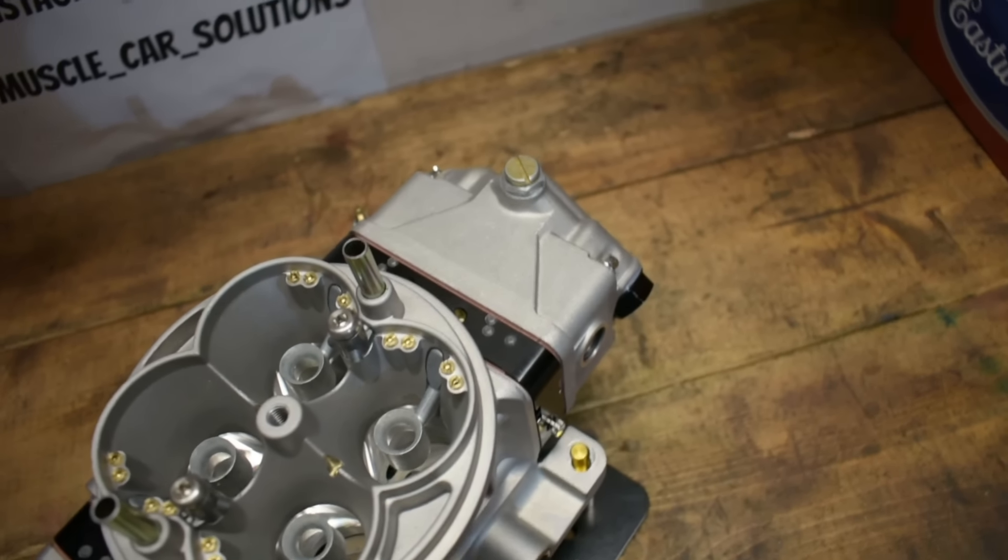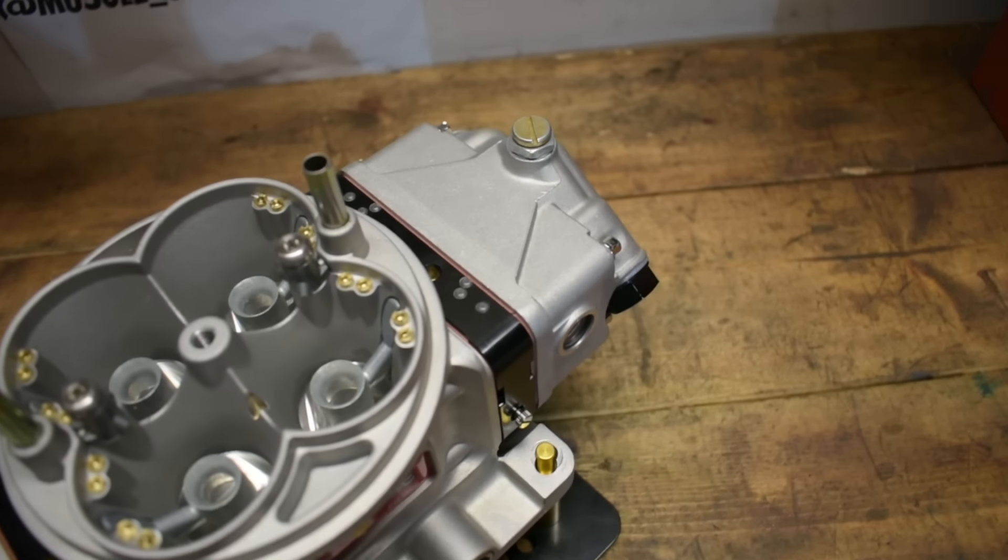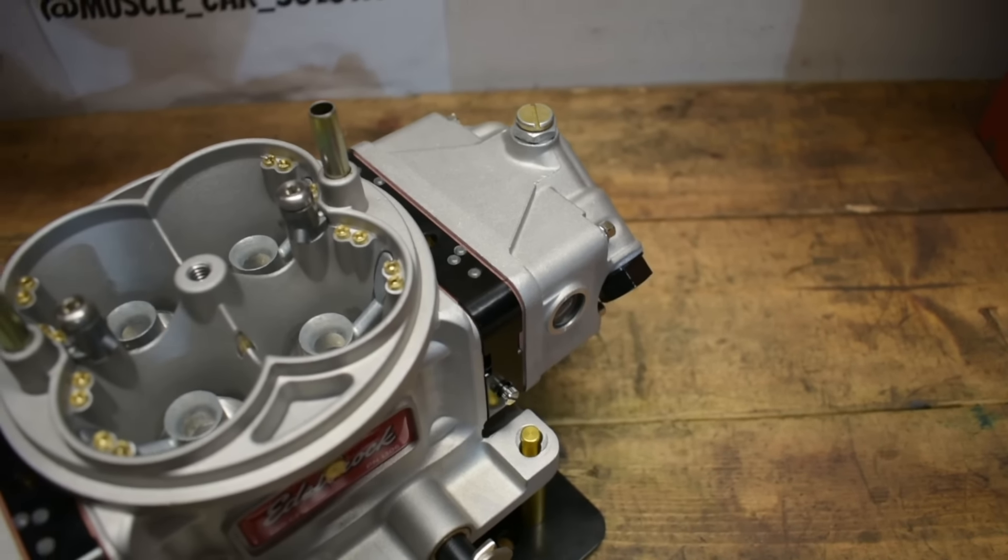So I want to break this down into three categories. We're going to look at the fuel bowls, metering blocks, and the main body. We're going to break this down into three little sections because there's a lot to cover in each piece. Bottom line up front: this is a 650 CFM carburetor.